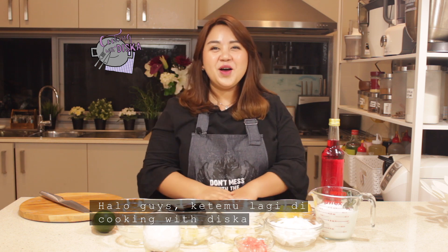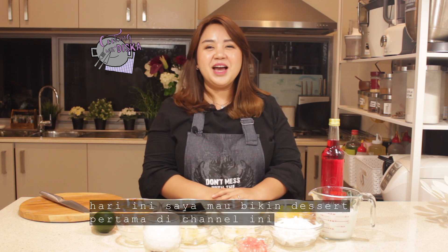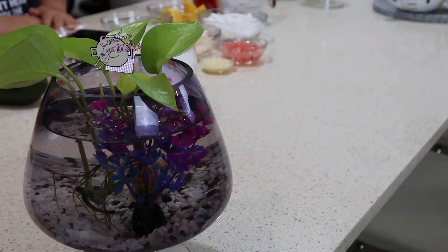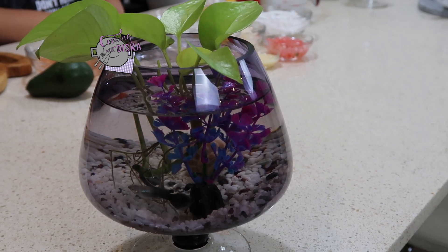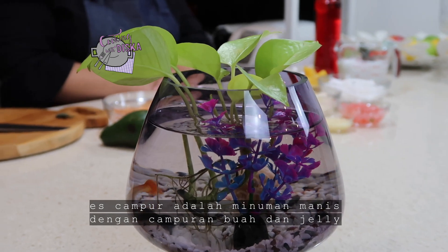Hello guys, welcome back again to my channel, Cooking with Diska. Today I'm going to make my first dessert on my channel. I'm going to make es campur. Es campur is not like a dessert after you eat the main meal — not a pudding, not a cake — but it's an ice drink. We call it es campur.